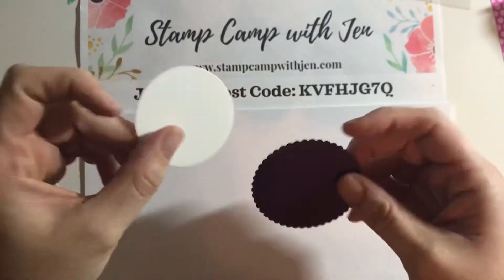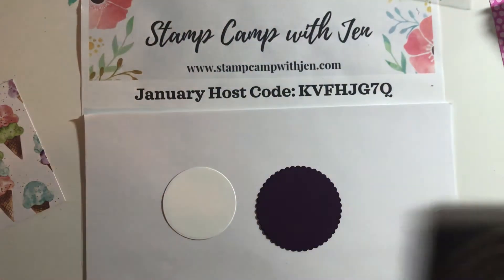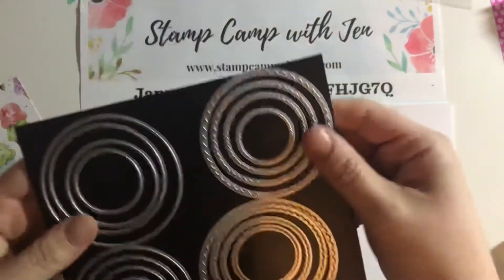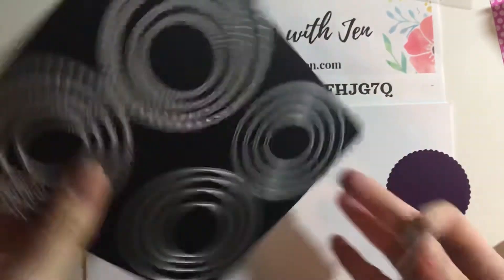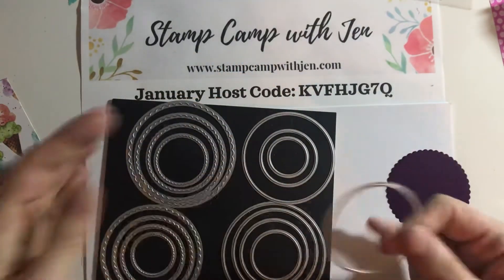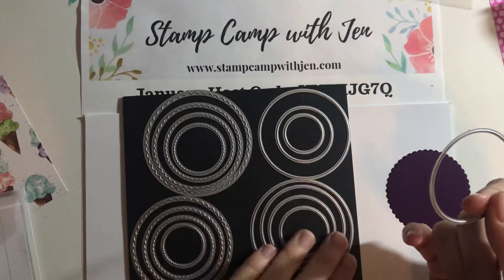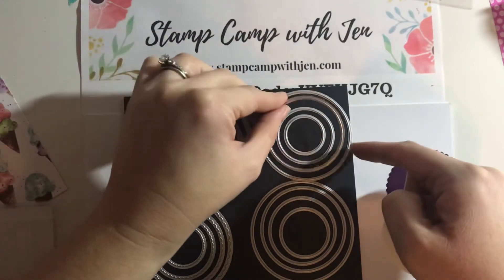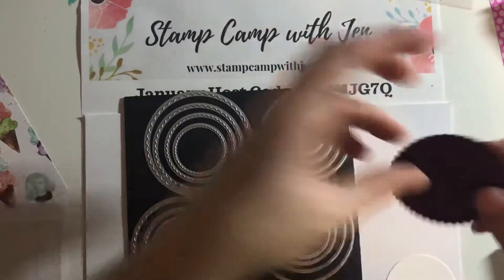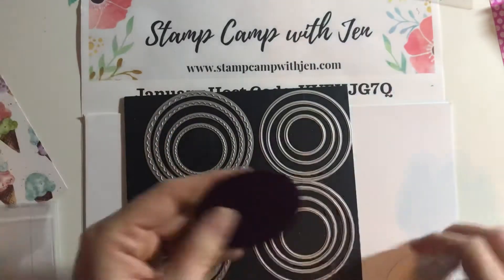I have two circles here that I cut out of the layering circles dies. If you're looking at your dies with the scallops bigger on the left side and the straight circles bigger on the bottom right — the white circle is the second one in on the top right corner. And then this is a piece of Blackberry Bliss cardstock, cut with the second one in on the top left corner, if you want the size measurements.